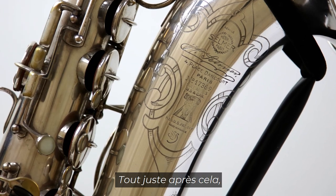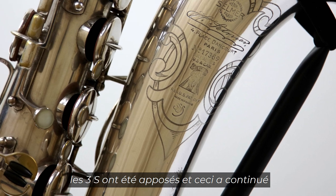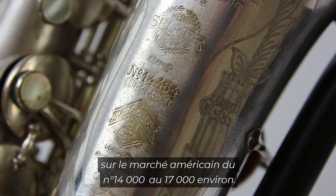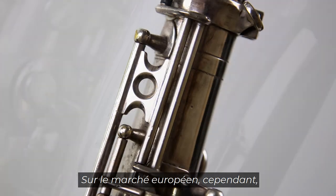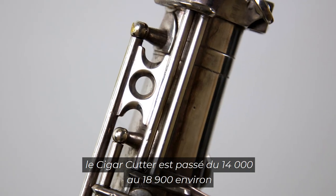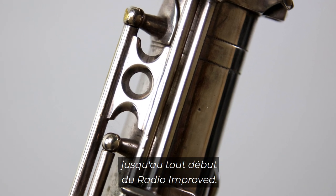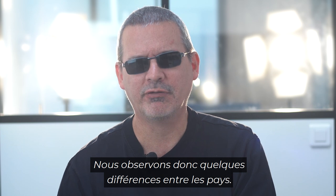Starting right after that, the SSS stamp was put on, and this continued in the American market from about serial number 14,000 to about 17,000. In the European market, however, the cigar cutter went from 14,000 to about 18,900 — right to the beginning of the Radio Improved. So we'll see some differences between the markets.